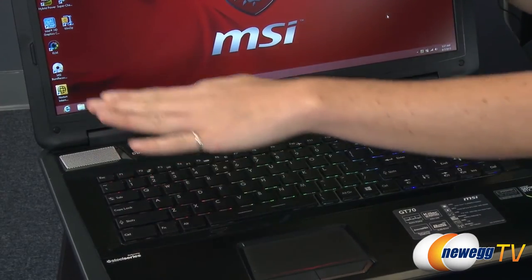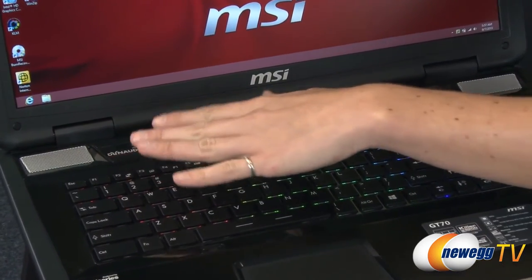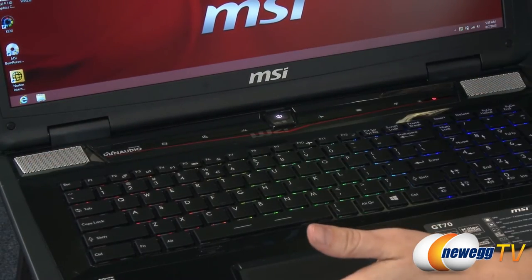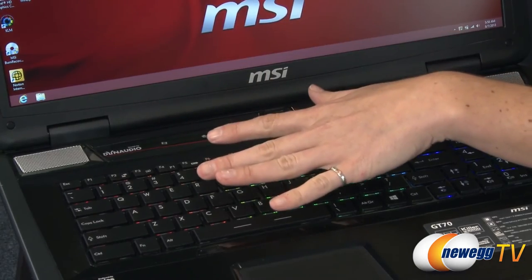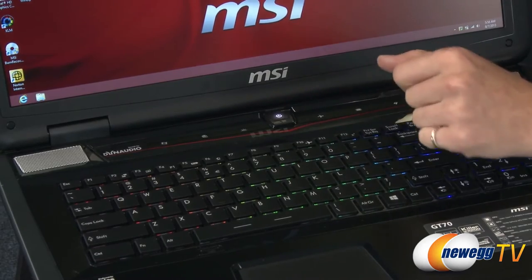Now let's talk about the audio system. The speakers are by Dynaudio, and in this laptop you have two front speakers and then a subwoofer underneath. These are used in conjunction with SoundBlaster Cinema, and I'll talk a little bit more about some of the other sound features as we go around the outside.